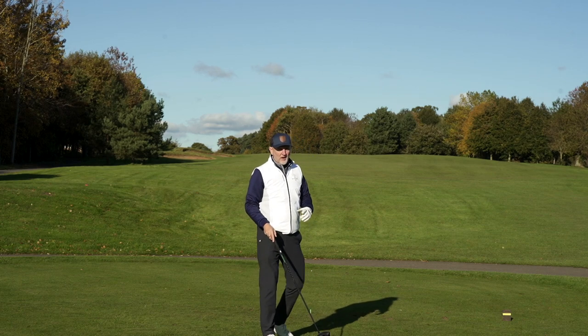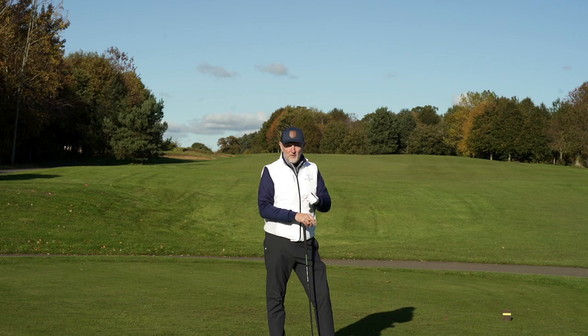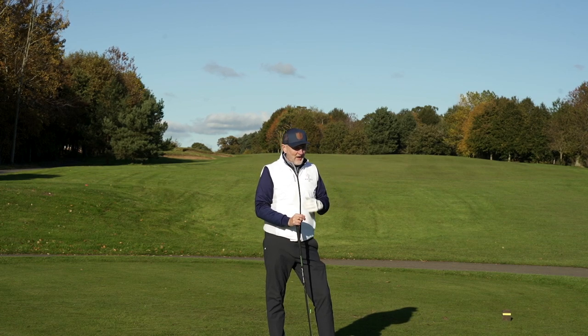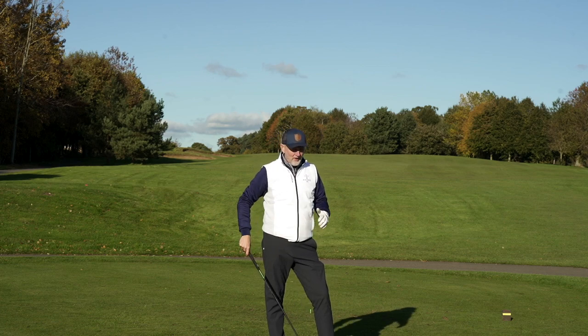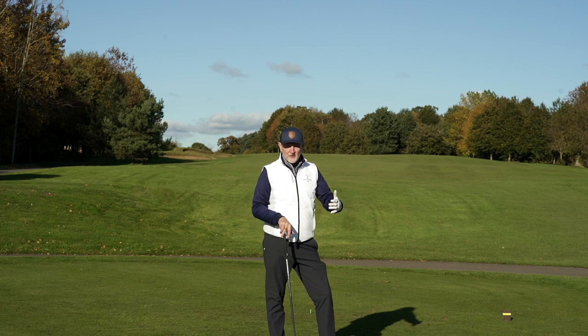You know what, it almost always questions why I make the game so difficult. I've got a 9-degree driver with a 60-gram stiff shaft, and here we are in a regular 5.5 flex with 16 degrees of loft — and we haven't missed a fairway all day. We might give up a couple of yards in terms of distance, but ultimately it's been so enjoyable to play this club.